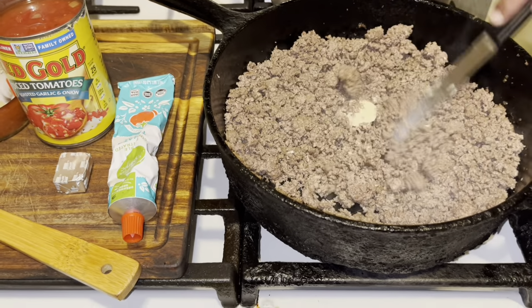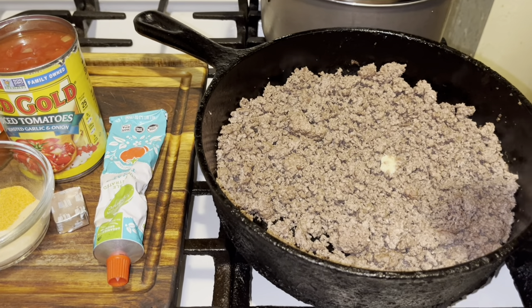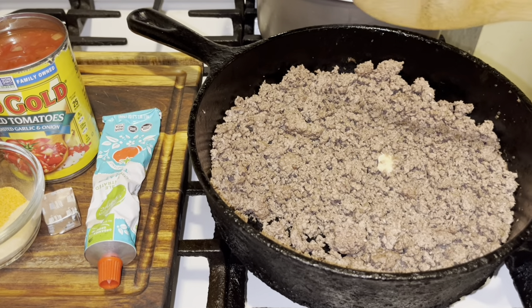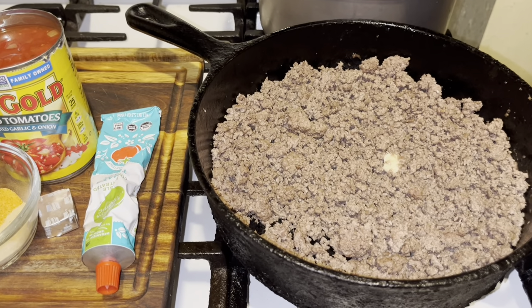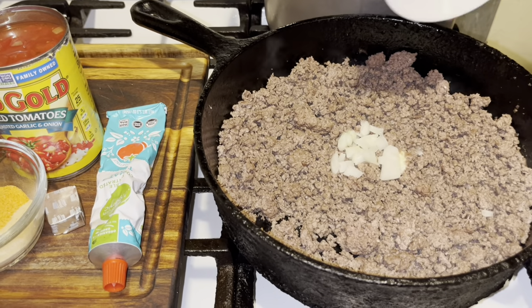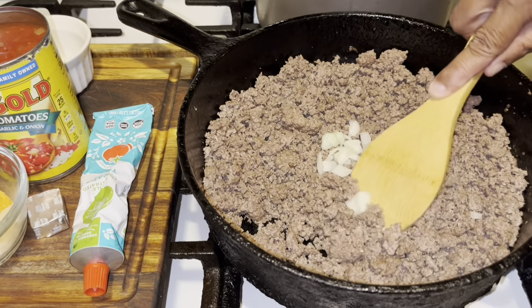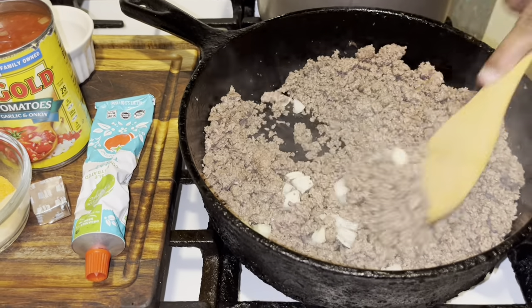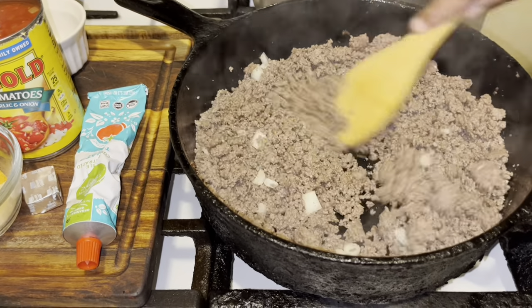Next, if you're going to use green peppers and onion, sauté them first. Because I'm cooking for kids who aren't crazy about onions or green peppers, I'm just adding a little bit of onion in here for flavor, and I'll use onion powder to season my meat.